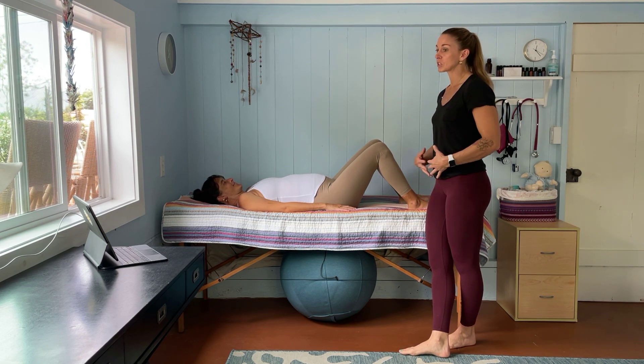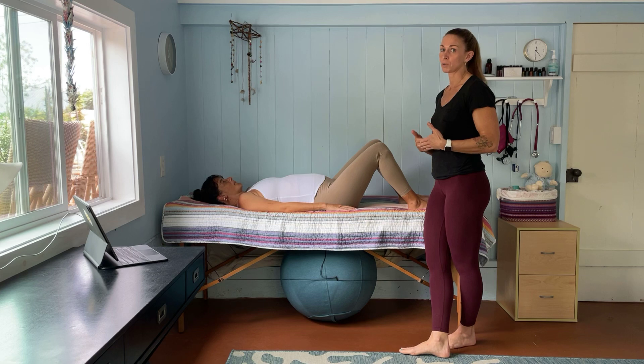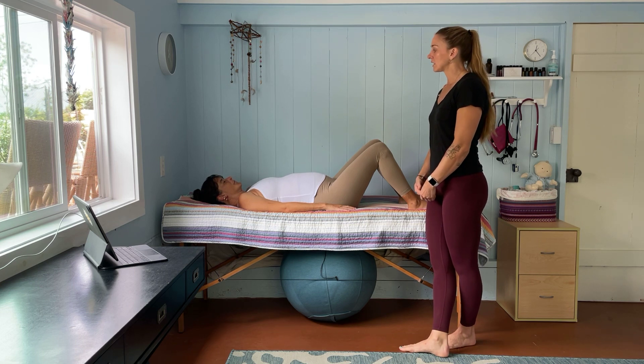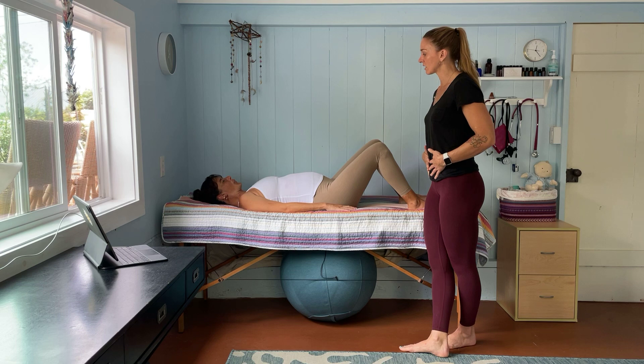She's going to initiate each of these movements with an engagement breath, and remember to exhale on the exertion, and then inhale to rest or to hold the movement. So we're going to start with a nice deep breath, inhaling, expanding the ribs, expanding the belly, and on exhale, she's doing that engagement of her TVAs and her pelvic floor muscles, and now we're going to do the movement.